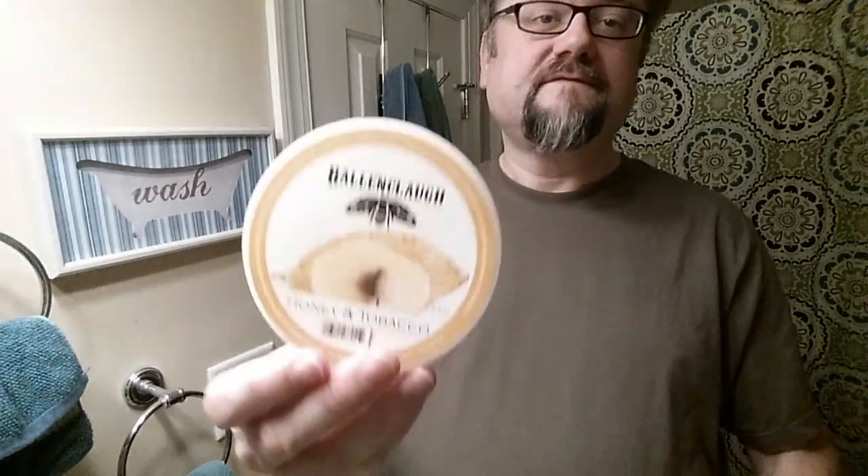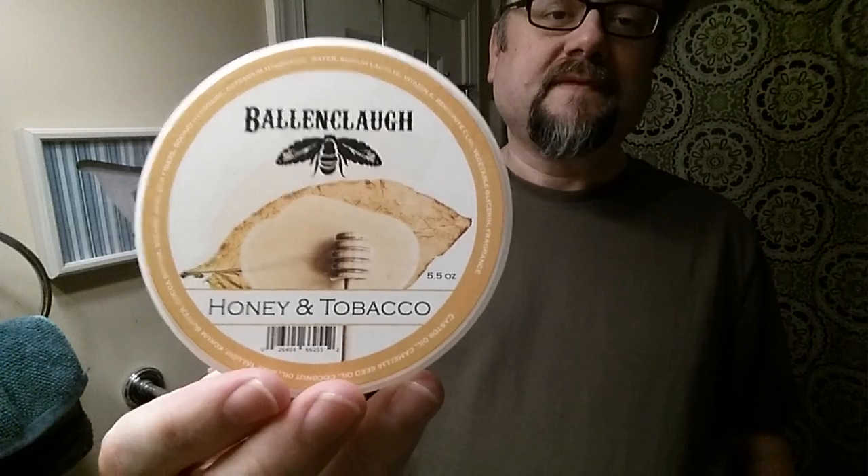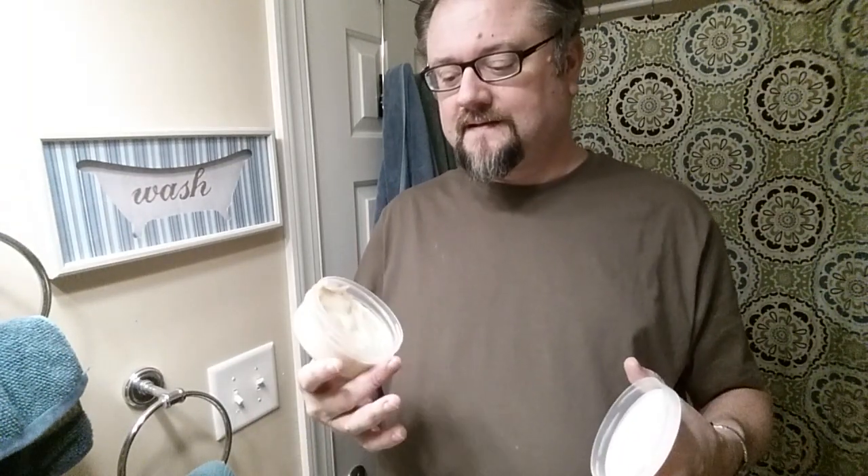I have tried two other Ballenclaw soaps — it's a maker in Nebraska with a good base, and I've been very happy with both. The first was the Woodsman, a pine tar-focused scent, but all I was getting was pine floor cleaner, so I traded it. I traded it for Crypt, which is earth and sage, but the sage was too strong, so I traded that one too. I love this whole trade thing — I traded it for honey and tobacco, and this one smells great.